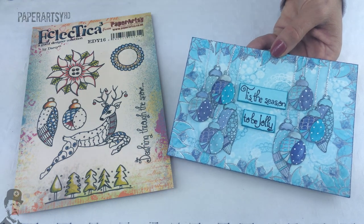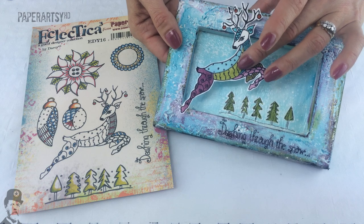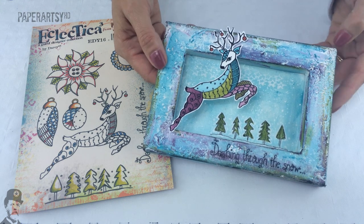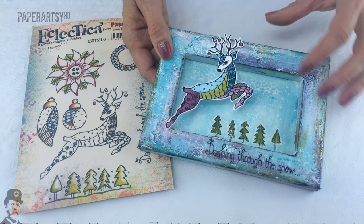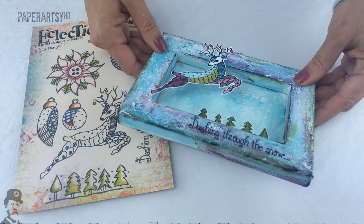Great to see how everyone interprets the stamps so differently. This one's from Trish Latimer — she's got the reindeer suspended on a piece of acetate inside that frame. And again she's used a canvas, which is quite popular at the moment, using the inside of the canvas to make a niche. She's really built up texture around the edge of the frame here.